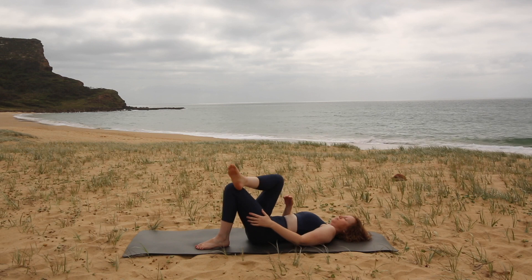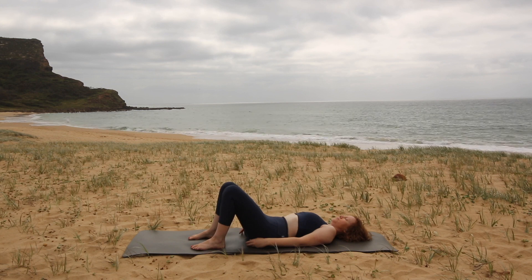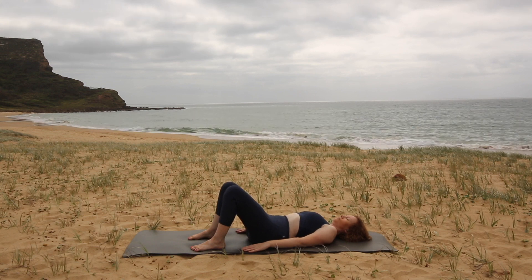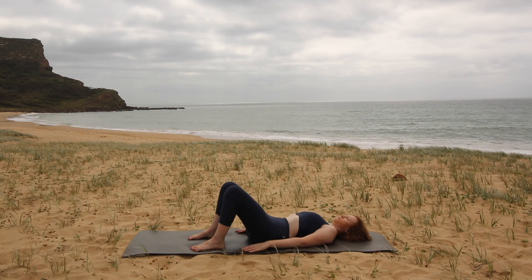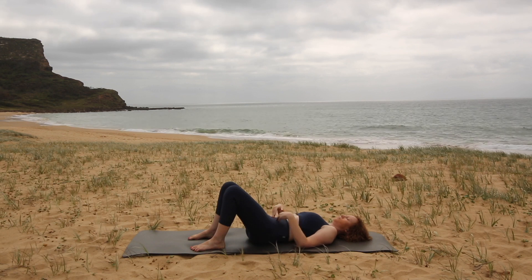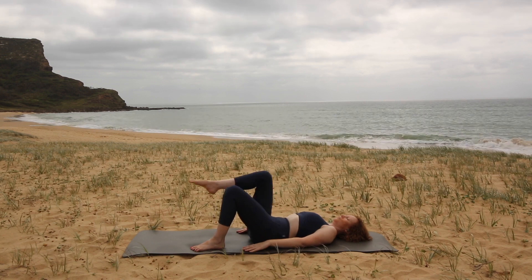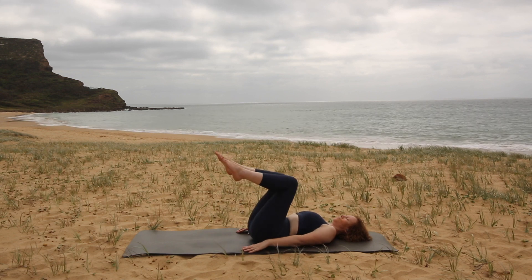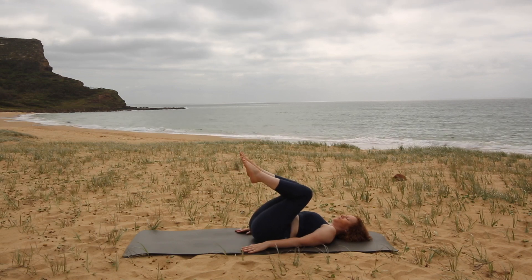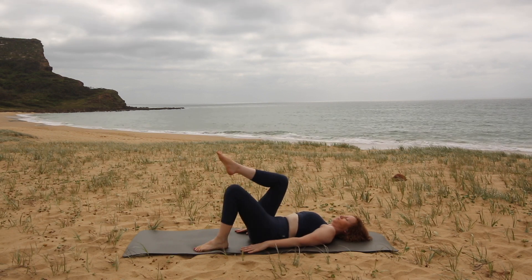Uncross your legs and place your feet down. Think of lengthening your low back from your tailbone to your belly button — lengthen that part of your back down into the mat. Draw in through your tummy, imagining you're drawing a line between your two hip bones and drawing the hip bones in towards each other. We're going to lift one leg up into a tabletop position and then the other. If you feel tension in your low back, you can bring your knees in towards your chest a little to relieve it. If that doesn't work, place one foot down on the floor and just work with one leg up in the air.